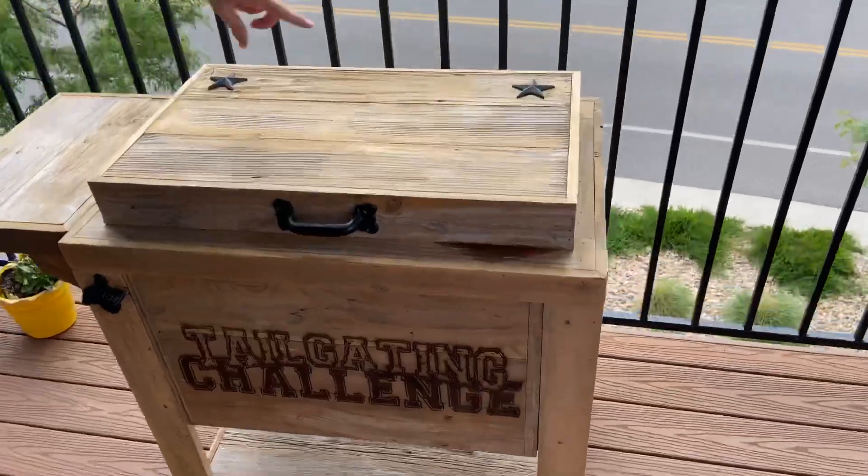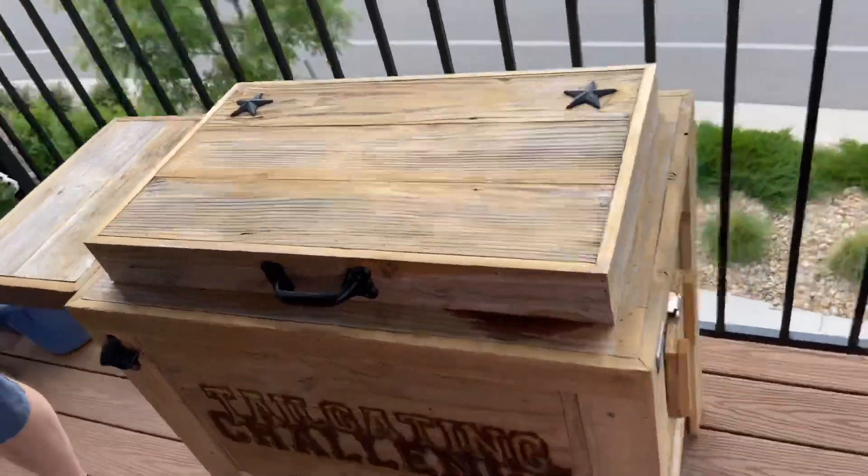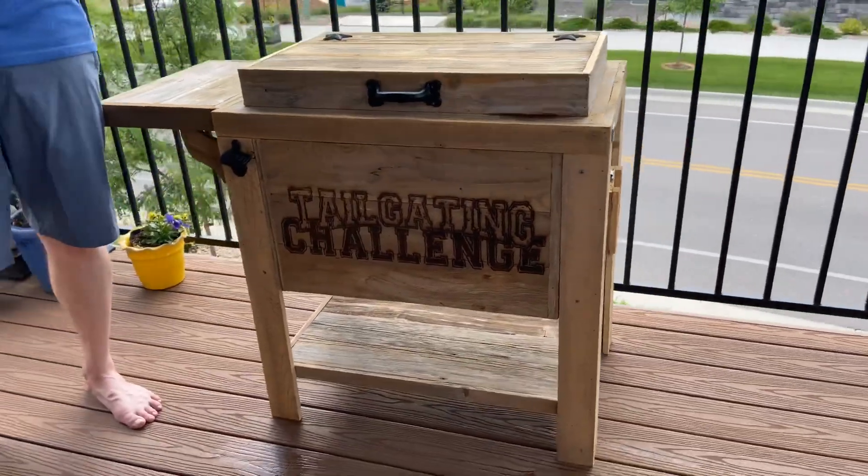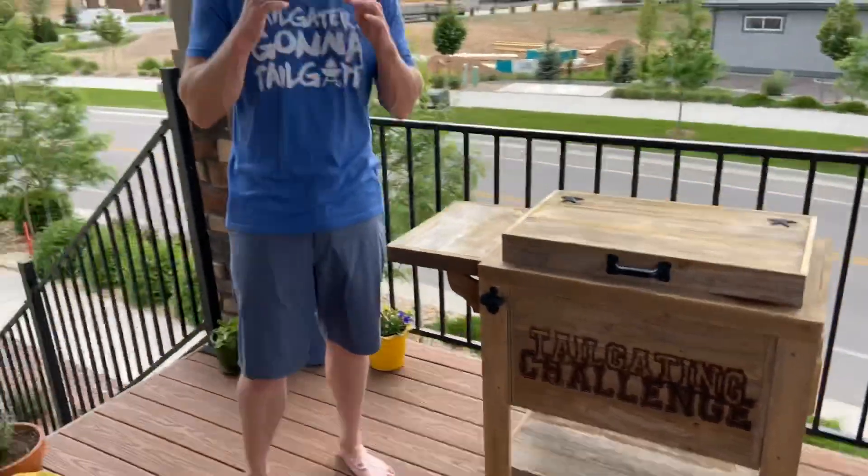The cooler looks really cool — we even have some emblems on the top over here with some stars. But we really need to go ahead and put some ice in this thing to see how it performs. Let's put some ice in here and check it out.